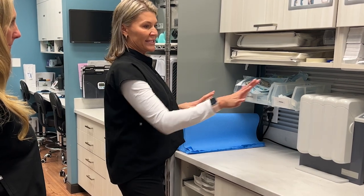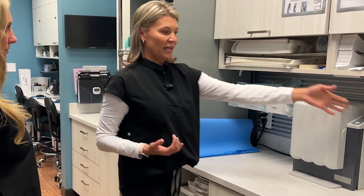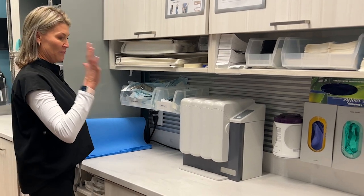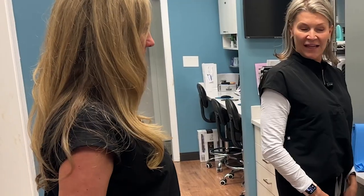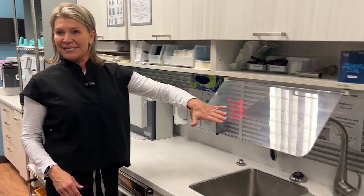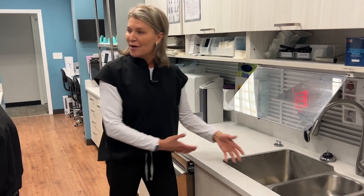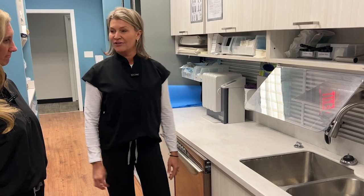The slat wall has been huge for us in the operatories. We've added it back here to accommodate things like wipes and gloves and all those things that would typically just bombard your countertop. This really uses the space and gets it all off the counter. And look at this — this plexiglass shield. No one's getting splashed in the face. If you accidentally drop your cassette into the sink, you don't have to worry about anything splashing in the face.